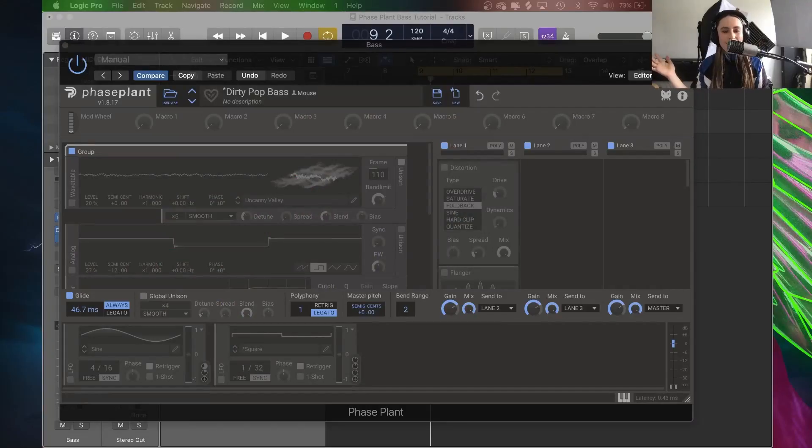At the very end of this tutorial I will take exactly the same patch and turn it into a lovely texture as well, just with the addition of one extra modulator. Here we are in Phase Plant. We've got our first panel here which is where our generators go, second panel down here for modulators, and our lanes here for all of our lovely effects.